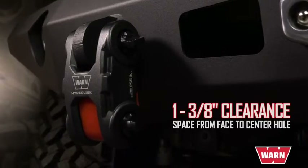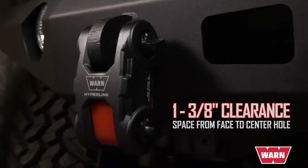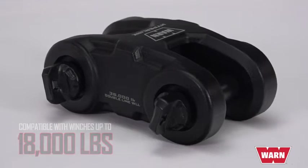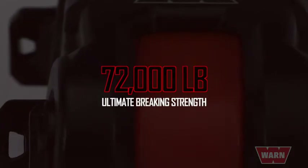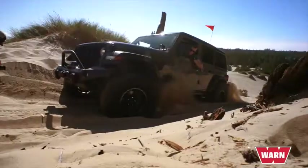It connects directly to bumper D-ring mount tabs with at least one 3/8-inch clearance from face to center hole. It's compatible with winches up to 18,000 pounds, with a 36,000-pound working load limit and maximum 72,000-pound ultimate breaking strength. The Hyperlink eliminates extra parts and allows for a variety of different rigging scenarios.